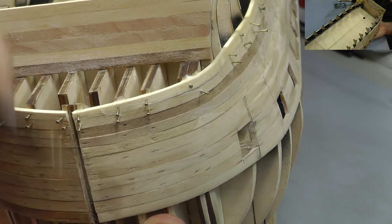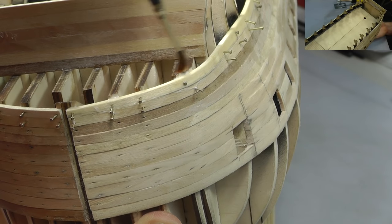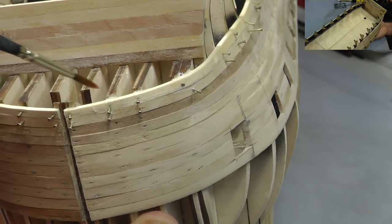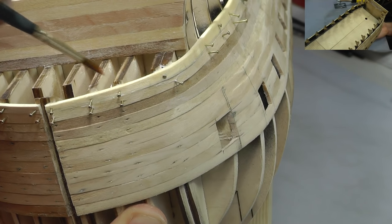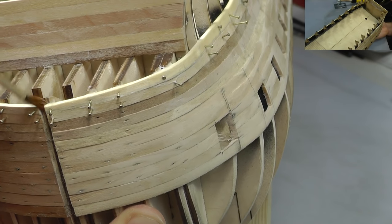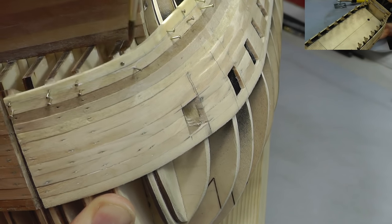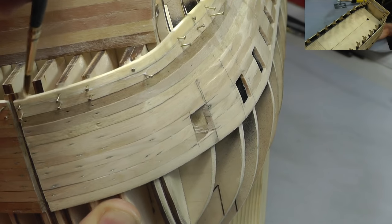Hopefully as you can see we've got ourselves that little bit of a gap going on with the formers here, and that's where we're going to be putting our plank 12 - just coming up there just that little bit.